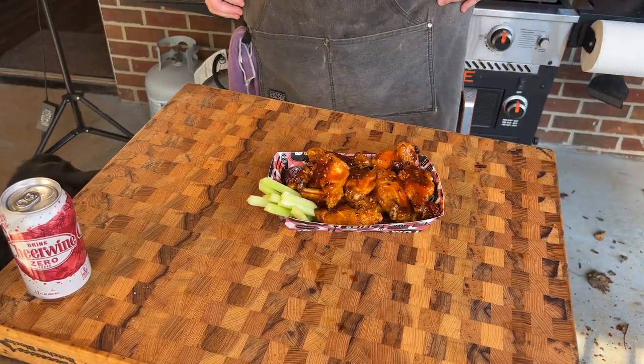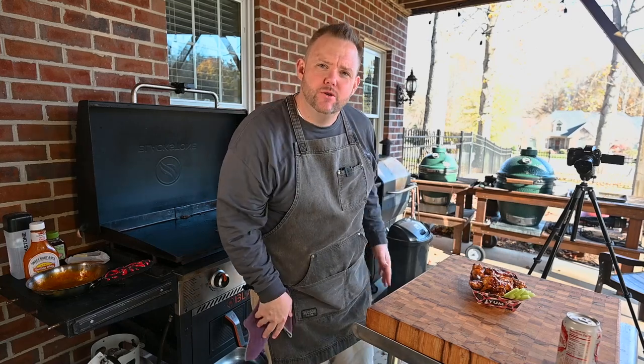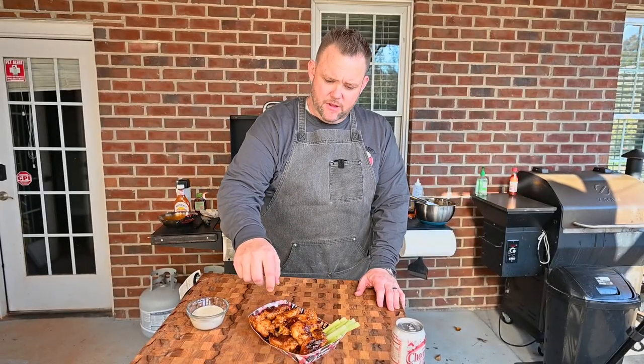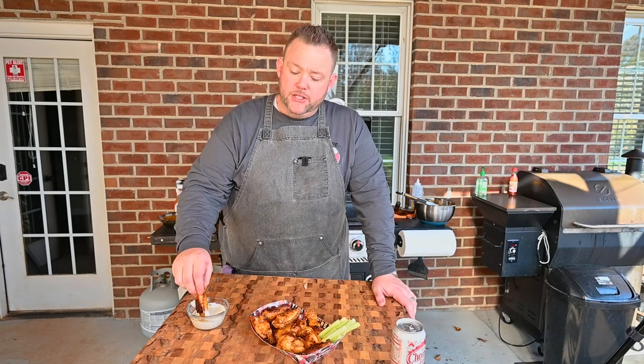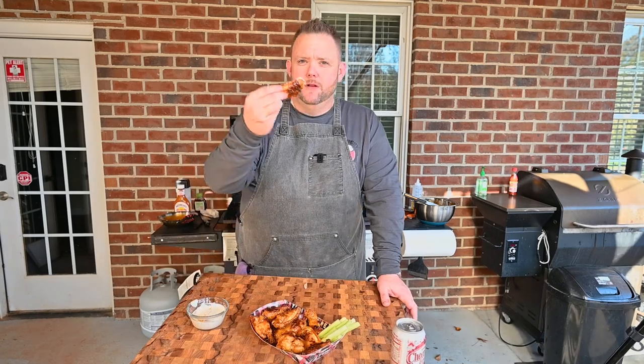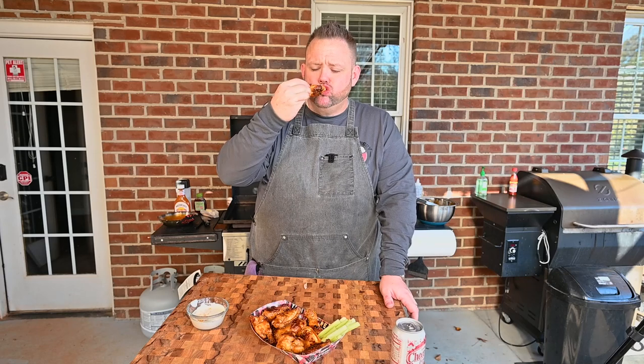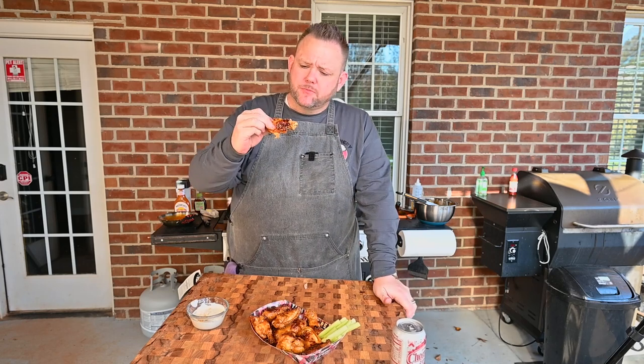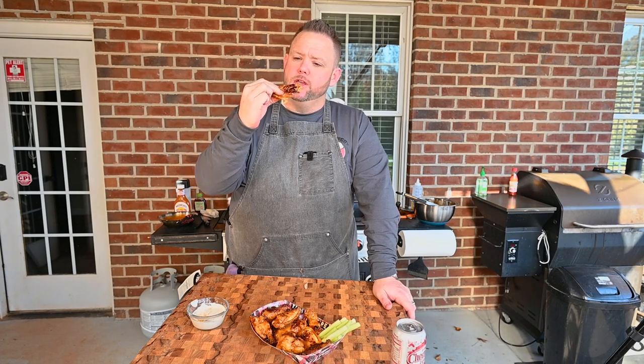Chicken wings on the Blackstone Griddle — it's beautiful. I can't wait to sink my teeth in them, but they're hot, I got to wait. All right, let's give these a try. I love that buffalo sauce and honey together — it's tangy, a little heat, a little sweet. Kind of tastes a little bit smoky from the smoked paprika. This is a beautiful chicken wing, y'all.